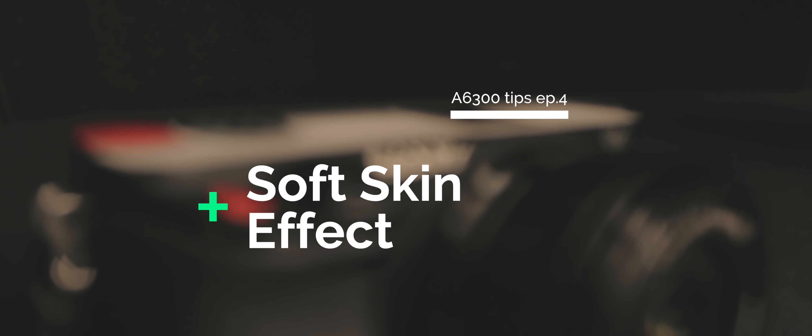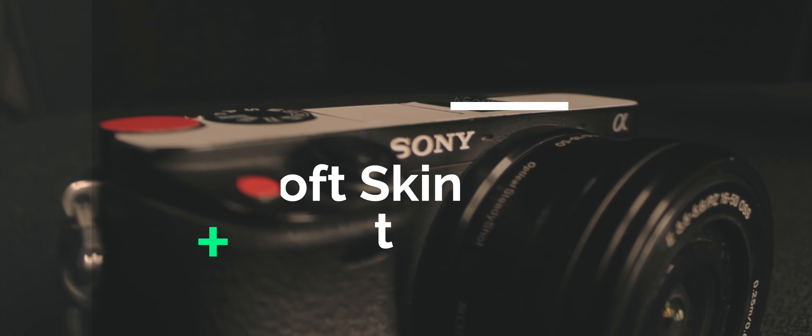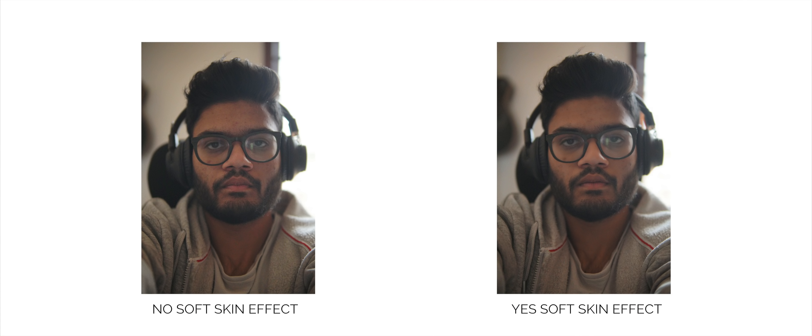Last but not least, especially for portrait shooters, check out a feature called soft skin effect. Essentially what it does is decrease the clarity a little bit on your photos and smoothen the skin out — it's kind of like a beauty filter you see on phones. You can always do this in post, but if you want to smoothen out the skin on your model's face in-camera, you can use this feature. I'm not a huge fan of it personally and don't shoot many portraits, but if you do, there's definitely a use case for it.